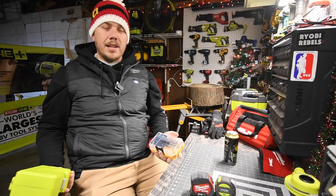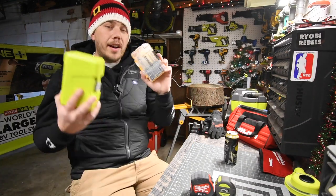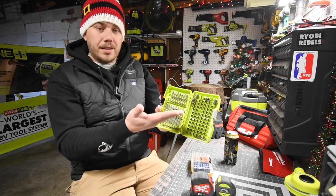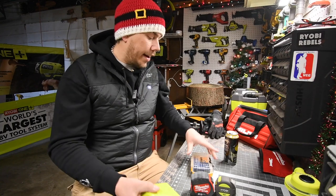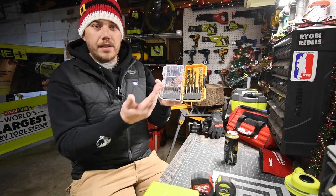The next best stocking stuffer under $20 is drill driver sets and drill bit sets. There is a difference between the two — the drill driver set usually contains screwdriver bits, while the drill bit set drills out holes. They come in both regular and impact-rated varieties.